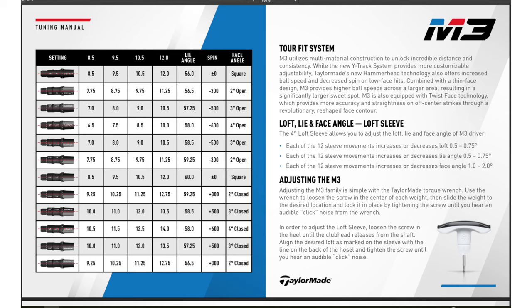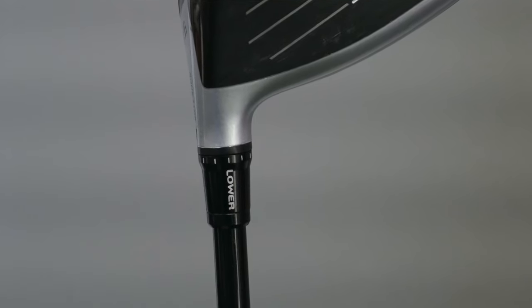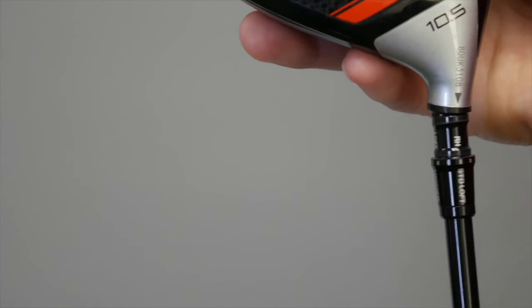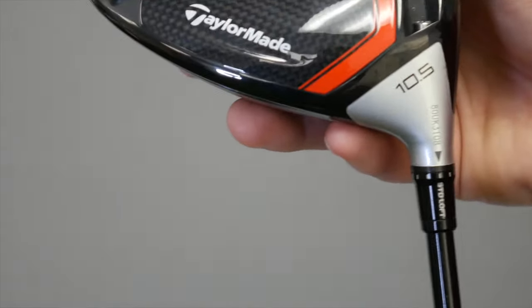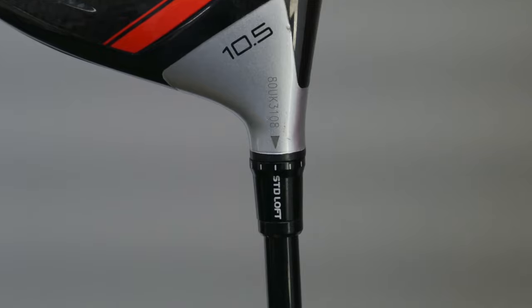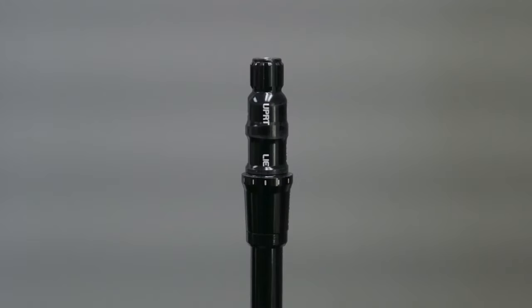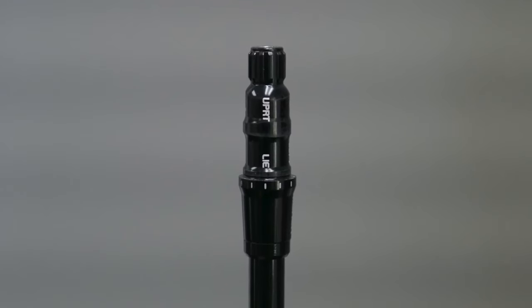Important to note: making these hostel adjustments are great, however it's very important to make sure you go through the fitting process first. Selecting the correct driver head, the correct loft, and the correct golf shaft is even more important. From there, we can make additional adjustments on top of the correct driver head and shaft. In conclusion, TaylorMade has 12 sleeve adjustments — all of which can be used to optimize performance.